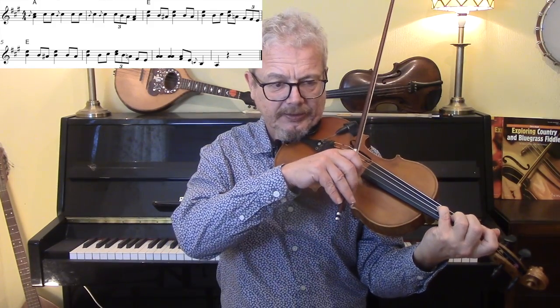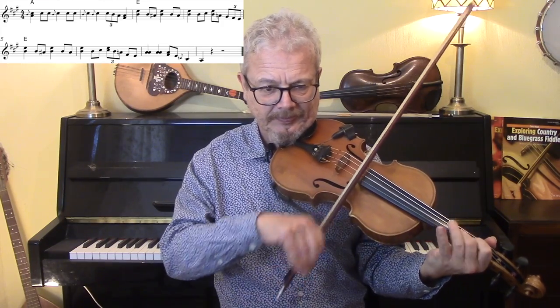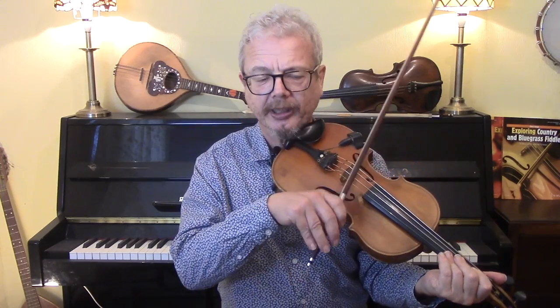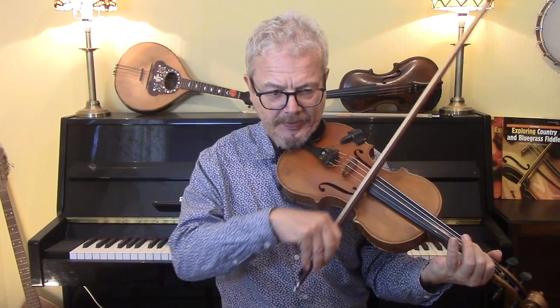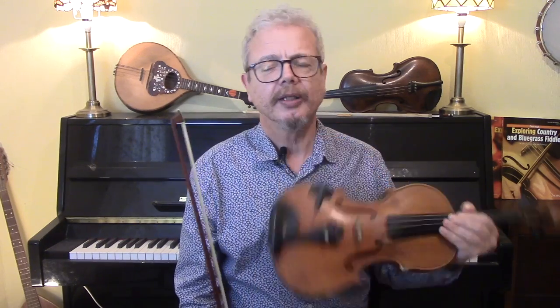Let's do the whole of that solo with the backing. Notice that we're giving this a swing because the backing is going with a shuffle feel. If you've got a phrase with even notes, don't play them even — play them swung.